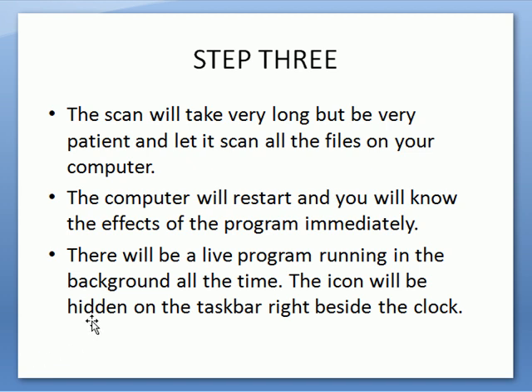It takes a little bit of time, but once you go through with it, it will be very good because the program from the get-go will remove all the bugs it finds. Not only will it remove viruses, it will also remove malware and adware — you name it, it will remove it.